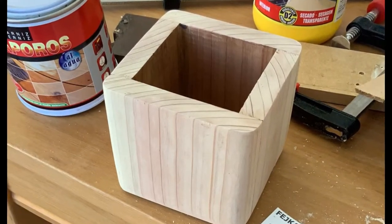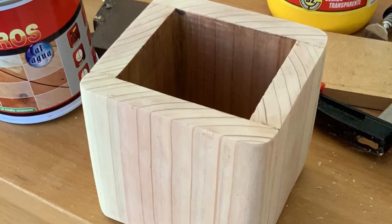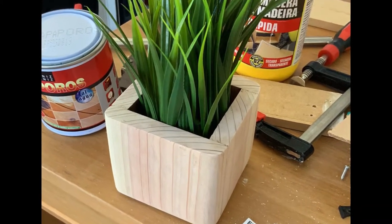I've then rounded all the corners except the top ones with the help of an orbital sander, but you can definitely do this by hand. This is what I got after a little bit of sanding and I simply loved the grain in this wood.